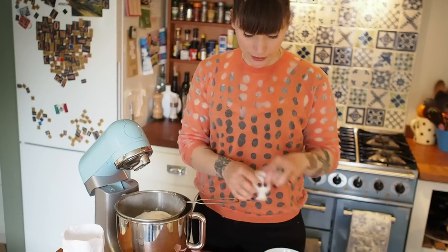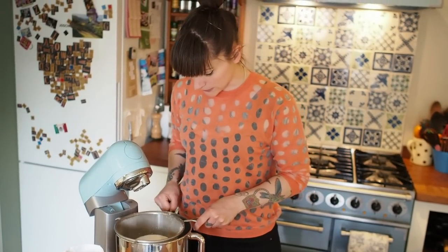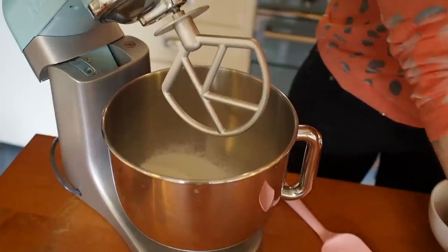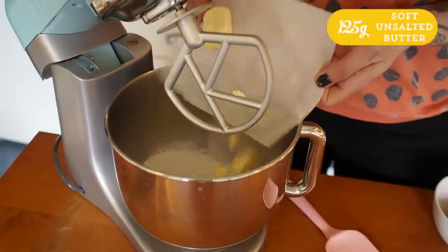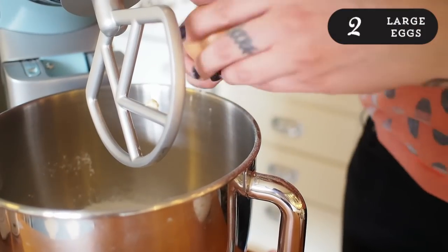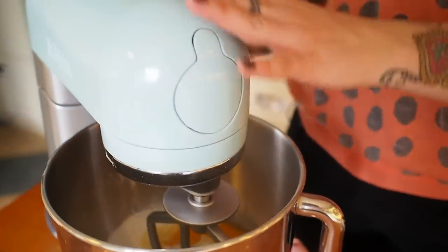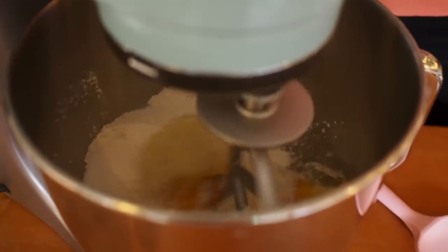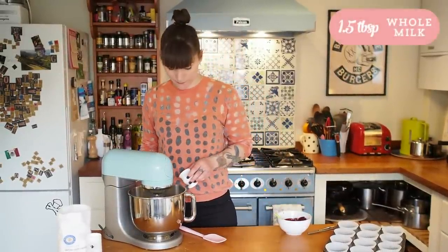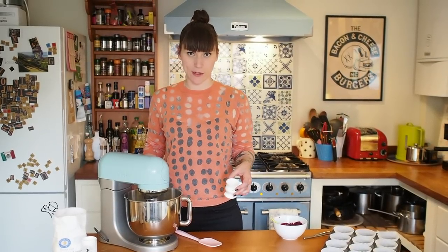If you put too much xanthan gum in it goes really gummy and horrible. Then we've got a quarter of a teaspoon of bicarbonate of soda — whack that through the sieve as well. Then we've got 125 grams of soft unsalted butter and two large free-range eggs. Start mixing straight away on a low speed, then increase it. Once it's had a minute or two, pop one and a half tablespoons of whole milk in there just to loosen it up a little bit, then speed it up and mix again.